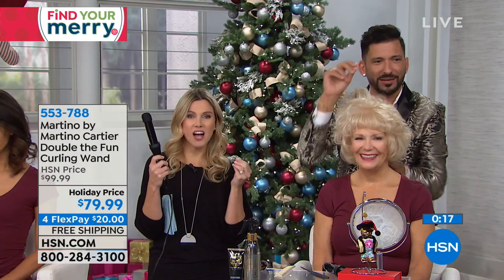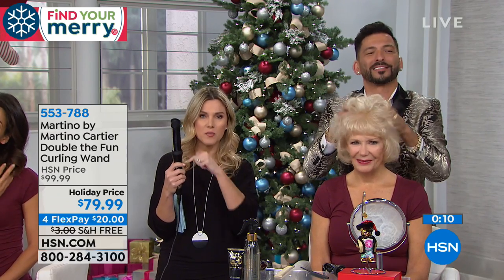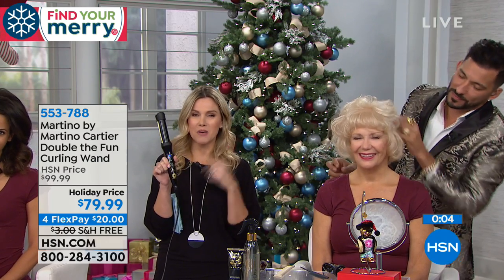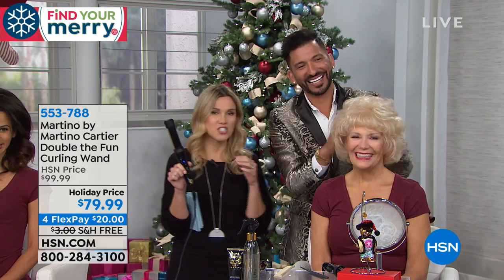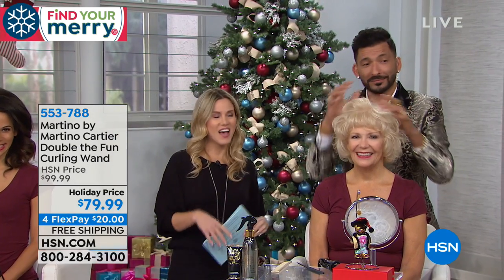I'm looking at these ladies' hair and I'm like, are you sure you're not putting any product in it? Nothing. The way it defrizzes, the way it shines - it's healthier for your hair because of the 24-karat, because of the titanium. It's a great tool, you guys are going to love it. Even our director Rebecca, who's got thick hair, loves it.